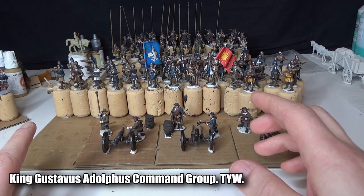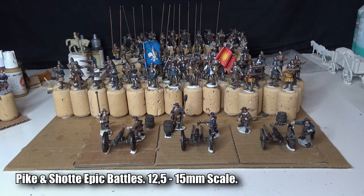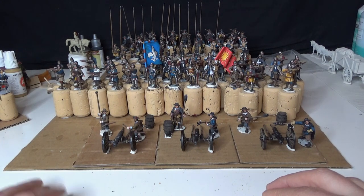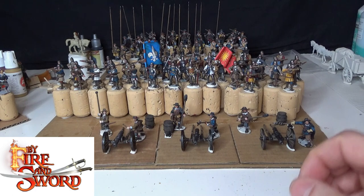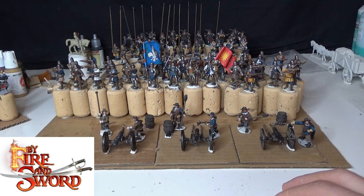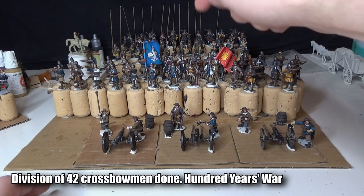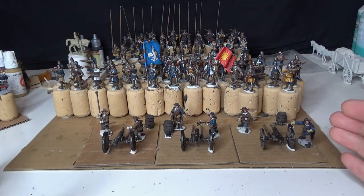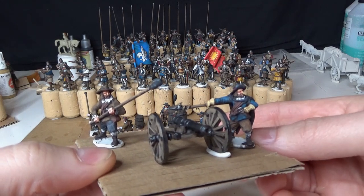I'm also building a Swedish high command group, and Pike & Shot Epic Battles is something new that everybody's looking forward to. By Fire and Sword second edition Kickstarter is going on at the same time, and of course Hundred Years War French crossbowmen are all done and ready to go.